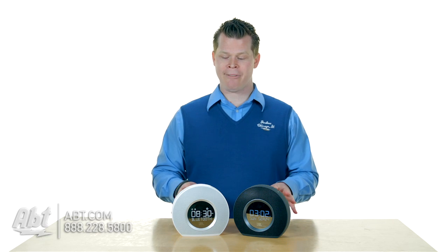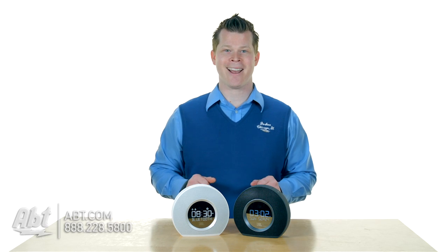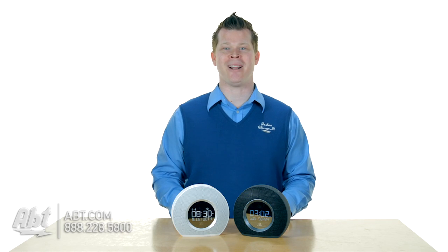You've got a lot of options here with JBL. Great sound, it's going to wake you up, and your boss will be glad you're on time. We've got a lot more alarm clocks and radios at app.com. What do you think? Is this your next clock radio? Love to hear your comments. Also, subscribe to our YouTube channel.